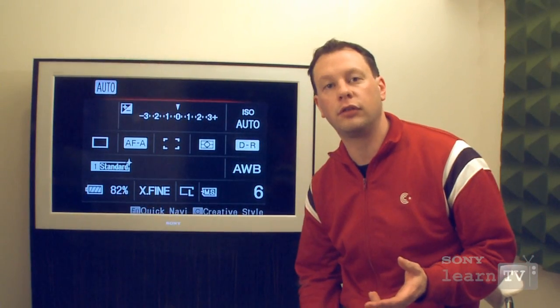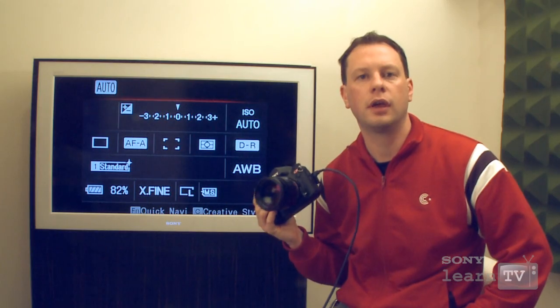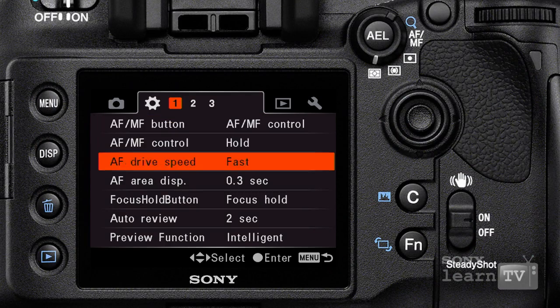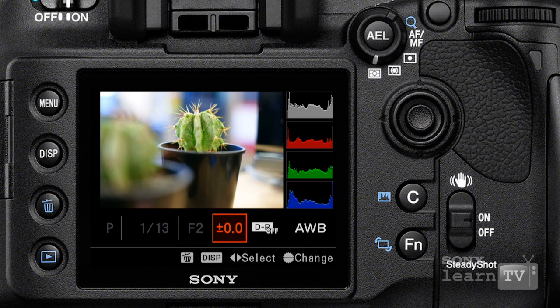All of the significant features available on the A900 have been carried over into the A850, including the HDMI connectivity and also features like Intelligent Preview. Intelligent Preview gives an alternative use to the depth of field preview button, allowing you to capture an image and make adjustments to the settings before committing it to memory. It's a fantastic tool for people working in studio environments.